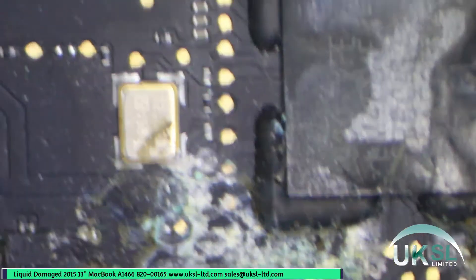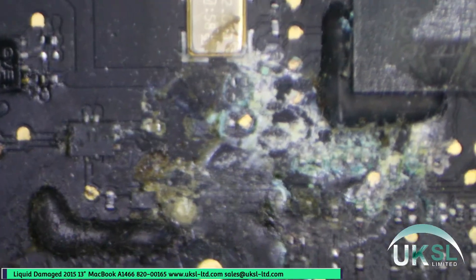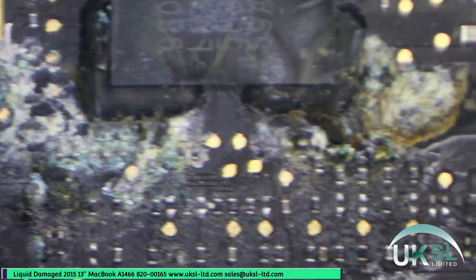Hi, this is Matt from UKSL. Just got a quick video to show you about this 2015 MacBook Air logic board.